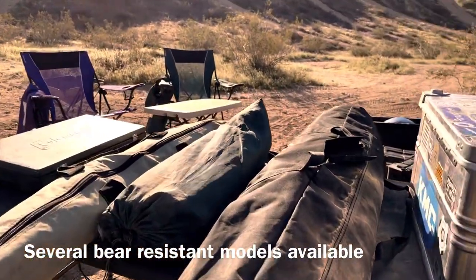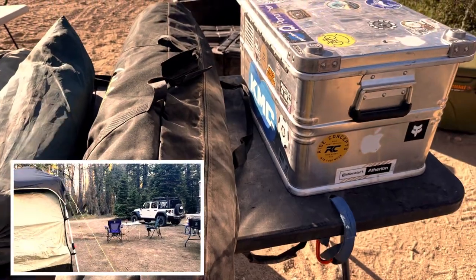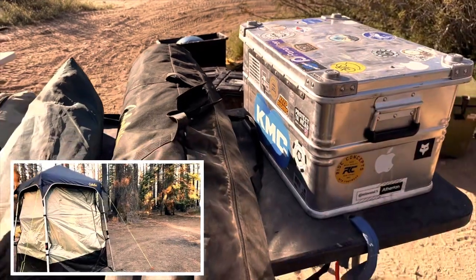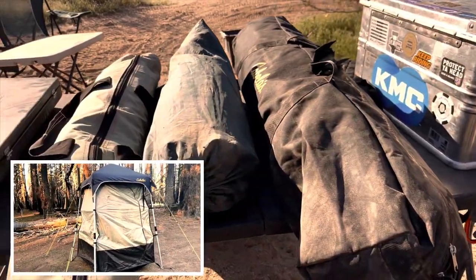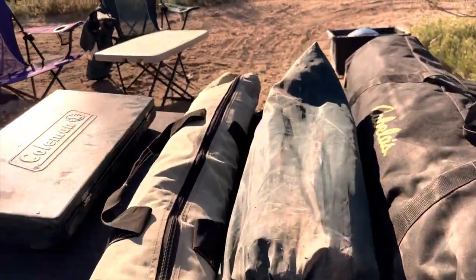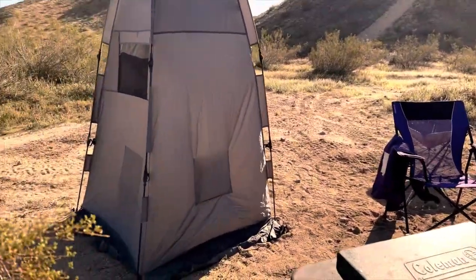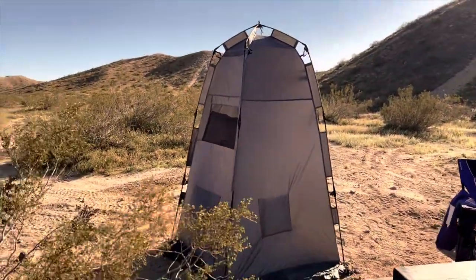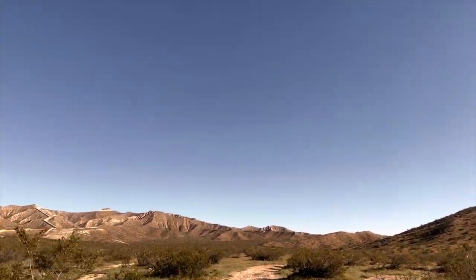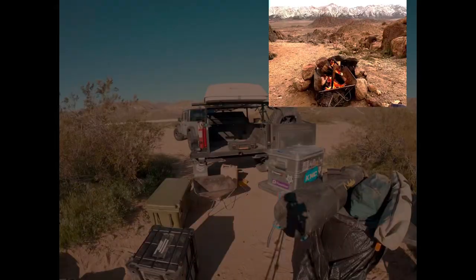This large black bag is my Cabela's privacy shower tent and it deserves a video all on its own — it is an awesome product. Privacy shelters are a really important part of the gear and I bring two of them: one in the trailer and one in the tow vehicle. This is basically all the gear I carry in the trailer. The folding table will go on top of the tano cover that covers the trailer, strapped down on top of my doormat that I use to keep our feet clean going into the rooftop tent.